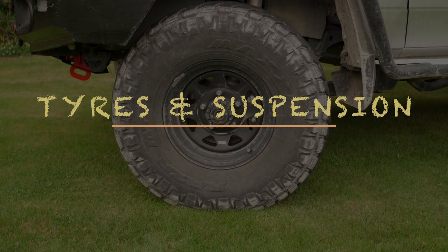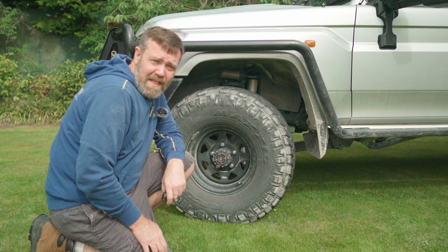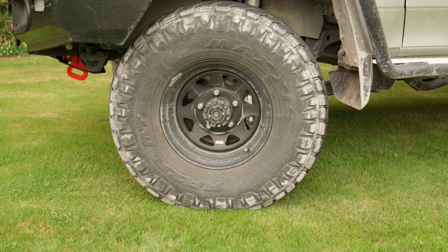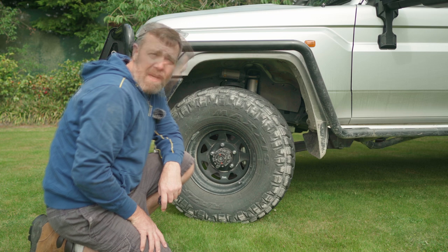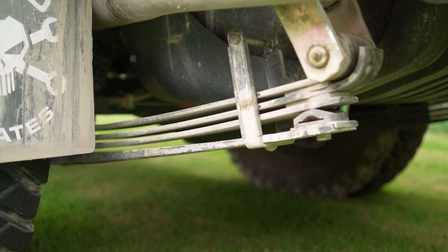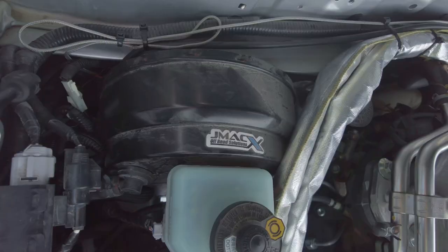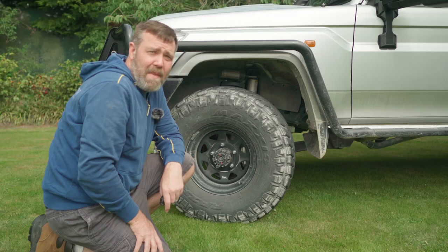I'm currently running 315/75/16 Maxxis Razor Mud Terrain tires, which equates to 34.6 inches. I really like the Maxxis Razor tires — they're super quiet, I've never had puncture issues, the sidewalls have been solid, and I'd consider buying them again. Suspension-wise, I'm running the Terrain Tamer kit with parabolic leaves. I also installed 3-inch extended braided hoses and upgraded the brake booster to the JMAX double diaphragm brake booster — a must on the 70 Series, as you can now lock up the front wheels with ABS disabled on tarmac.